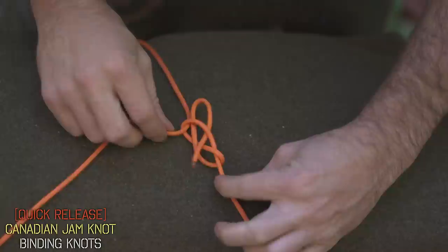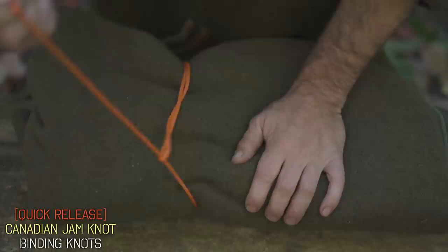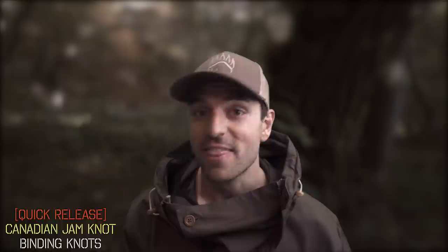Now we have our jam knot with the tag end sticking out, and it works in the exact same way. Crank down on it to cinch it all up, and because we have this tag end, just pull on it and the entire thing releases. It's the little things like this — just adding a quick release — that's going to up your camping game and make your camping life so much easier.